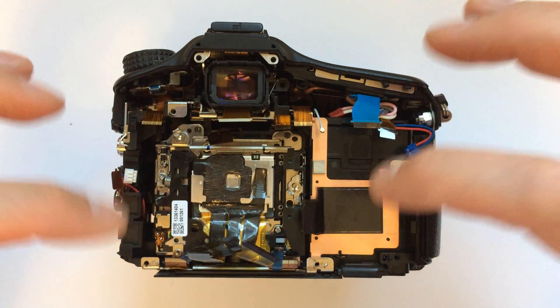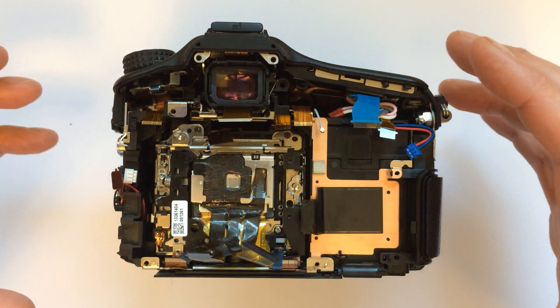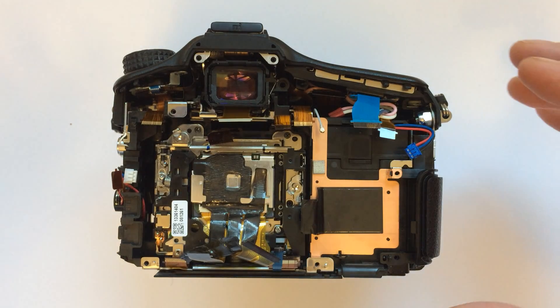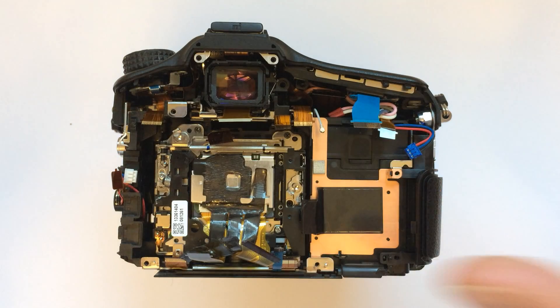I'm going to put this back together and hope that fixes it. So if I have another video with this working again, you'll know that this fixed it. If there's no other video, you'll know my camera no longer works and I've had a bit of fun. Anyway, talk to you later.